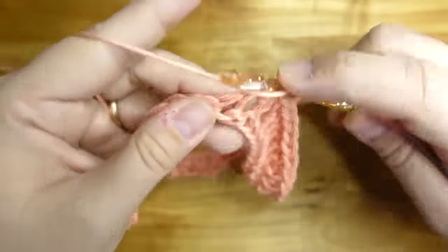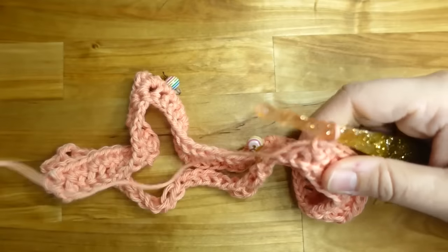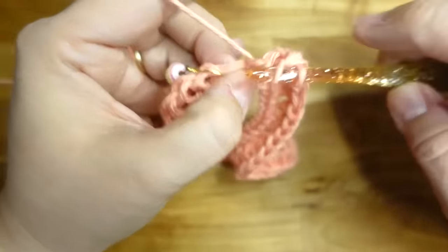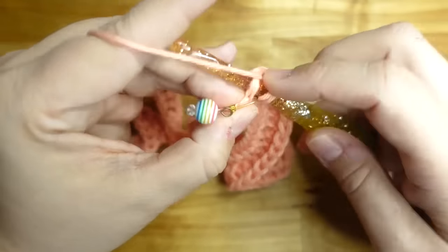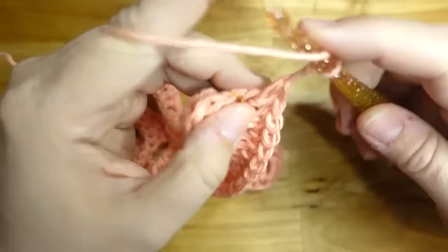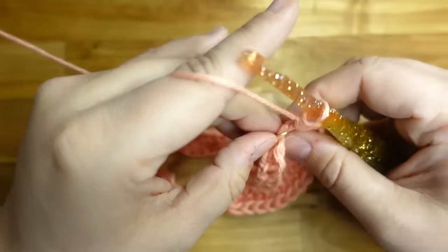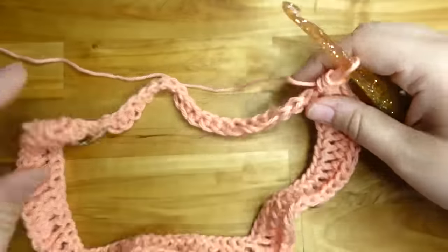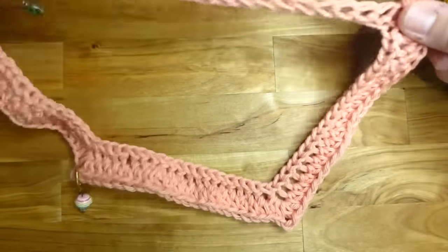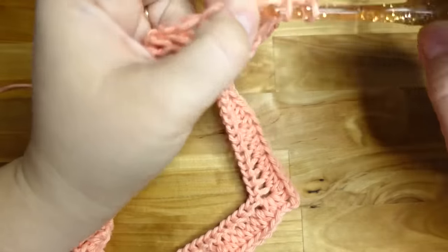If you're doing a solid color and want to change color every two rows, I'll show you how to do that too. The first row doesn't count, so we do the first three rows before changing color. When we get to the stitch marker, put an increase: two half doubles, chain two, two half doubles. See how we're already creating that square — the corners are happening, and now we're putting our last 20 half double crochets in.